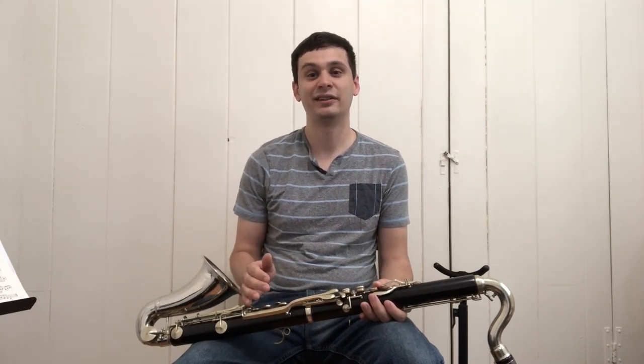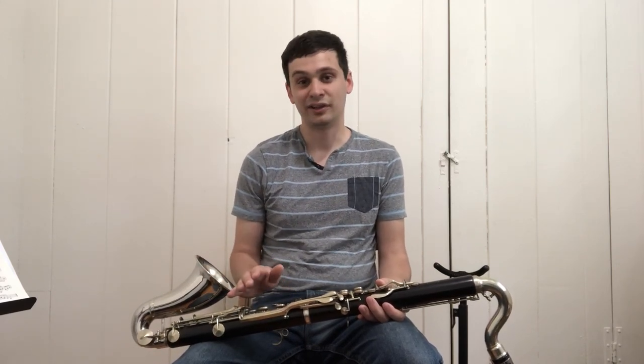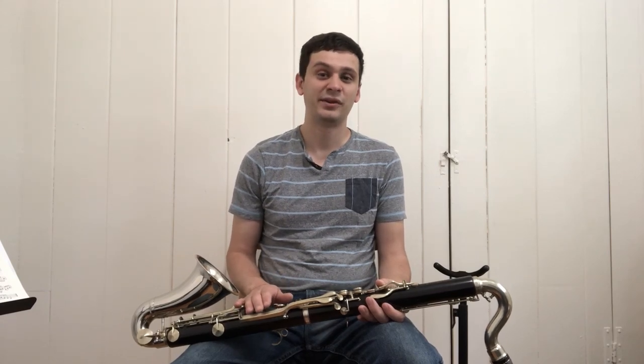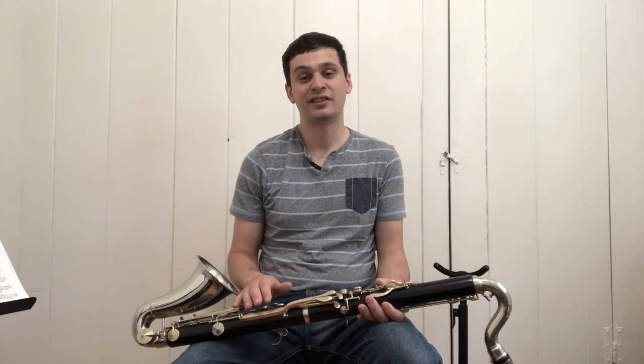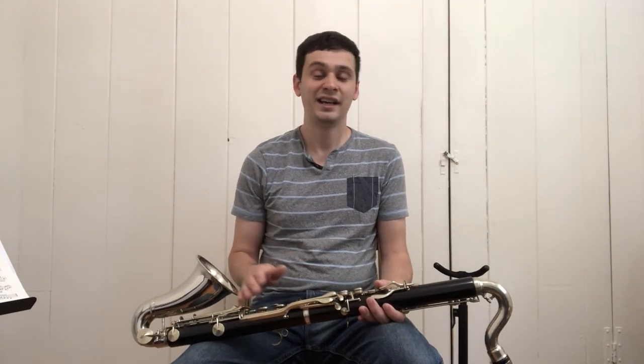A little while back I made a video titled 'Eight Members of the Clarinet Family That No Longer Exist,' and one of those instruments I talked about was the bass clarinet in C. Like most music historians, I assumed this instrument was used somewhat in the beginning of the 19th century but was eventually replaced by the bass clarinet in B-flat, and by the start of the 20th century was obsolete.